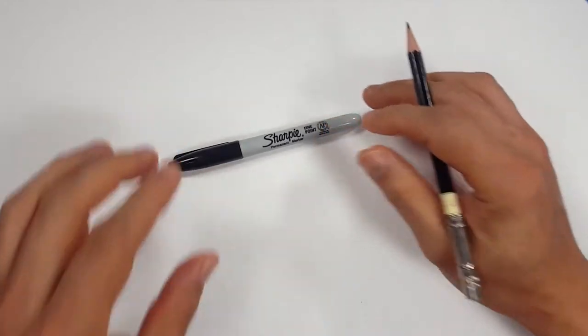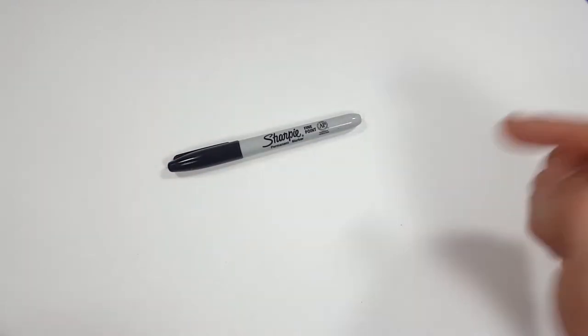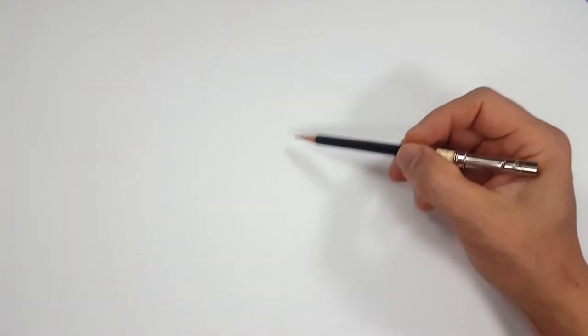Pencils first and then Sharpie. So if you don't want to watch the pencil portion of the video where I sketch the entire thing out, look in the description and you'll find a link that takes you to the Sharpie portion. I'll even include one for color.